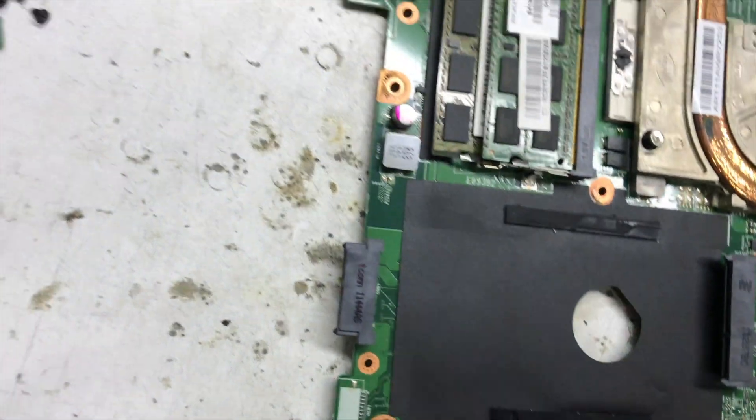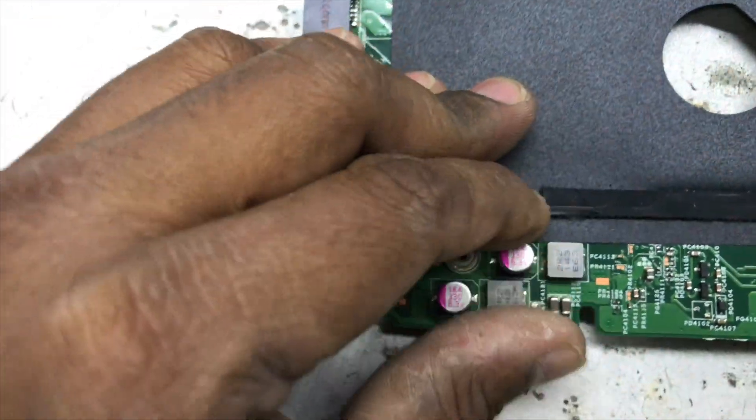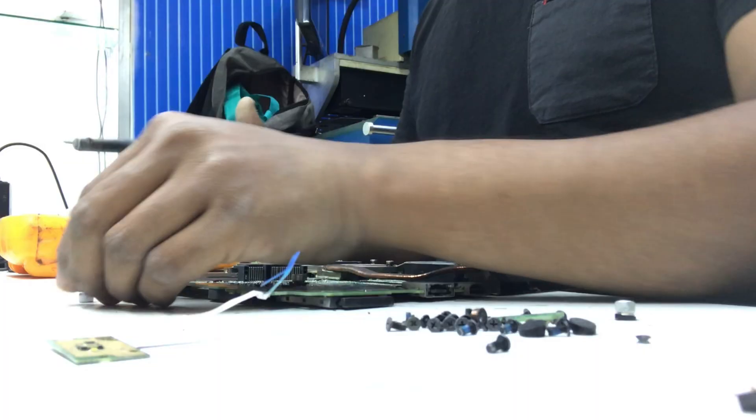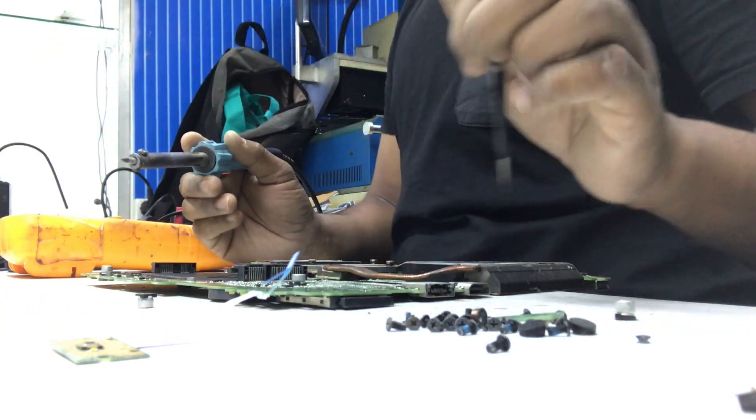Okay, no short here either — also no short. Before I change the IC, I'll remove this capacitor and replace it with a new one, then see if the problem is solved.